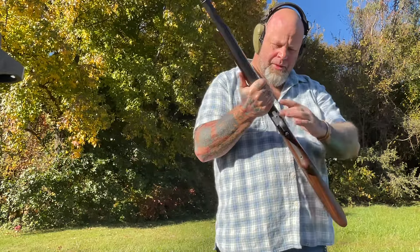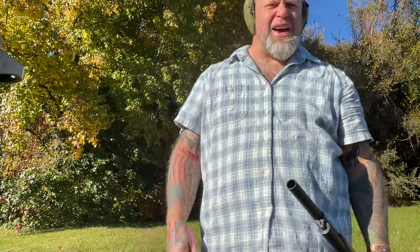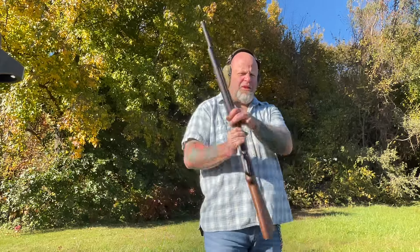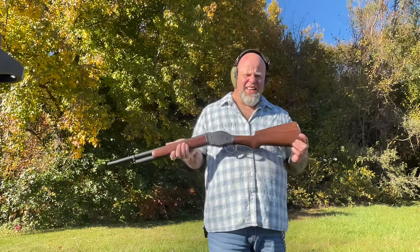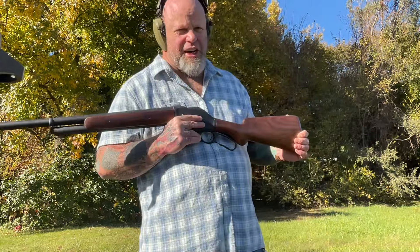I tell you, I have owned a lot of shotguns over the years. As you can tell by the gray — I'm not a young man anymore. I've owned different shotguns, and hands down, by far, this is my favorite shotgun.